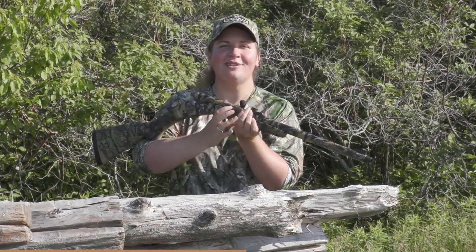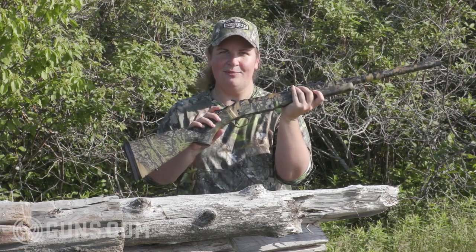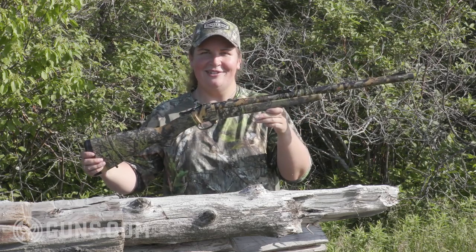Gobble, gobble, bang. That's the name of the game when you're hunting turkeys with a single shot, and there's none better on the market than the new Henry Single Shot. This is their first dedicated wild turkey slayer. It's a three and a half inch chambered one-shooter dressed in full Mossy Oak Obsession camo. I'm Kristen for Guns.com — stay with me and let's take a closer look at this turkey gun.